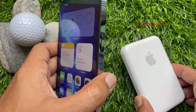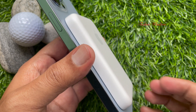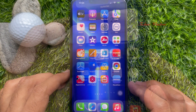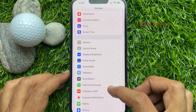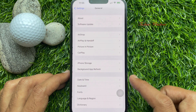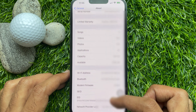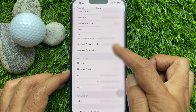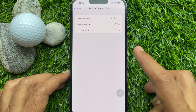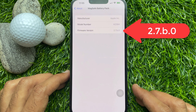After 5 minutes, check your MagSafe Battery Pack firmware version. Open the Settings app, scroll down and tap General, then tap About and choose MagSafe Battery Pack. You will see the firmware version is now 2.7.b.0.